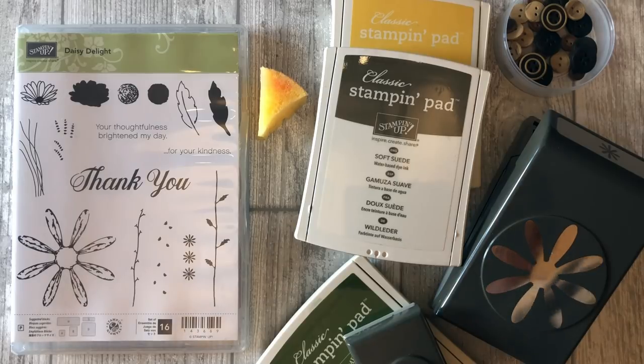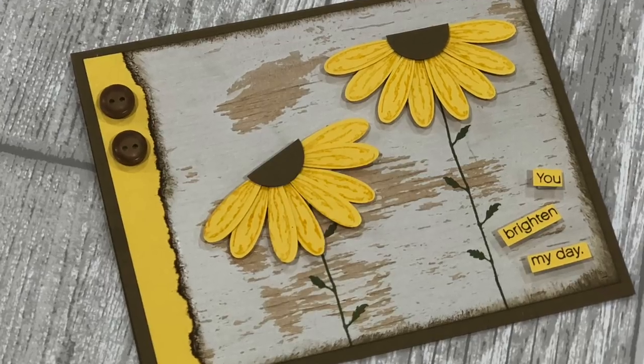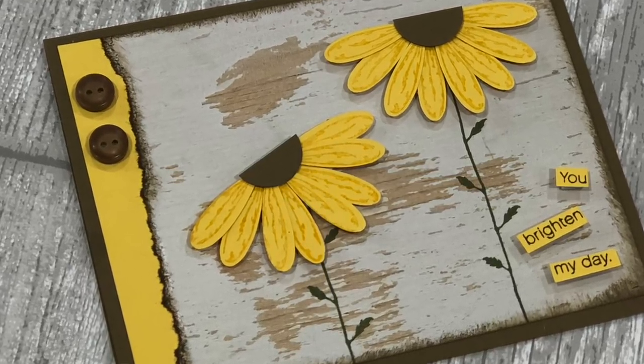Let's talk about the supplies you will need. Of course you will need the Daisy Delights stamp set from Stampin' Up! You will need some Soft Suede card stock, some Daffodil Delight card stock, Daffodil Delight ink, Soft Suede ink, Mossy Meadow ink, a three-quarter inch punch, the Stampin' Up Daisy punch, and some Wood Textures designer paper.